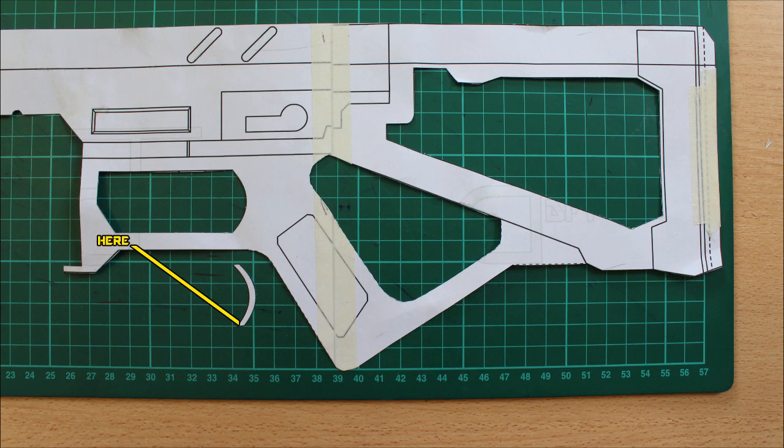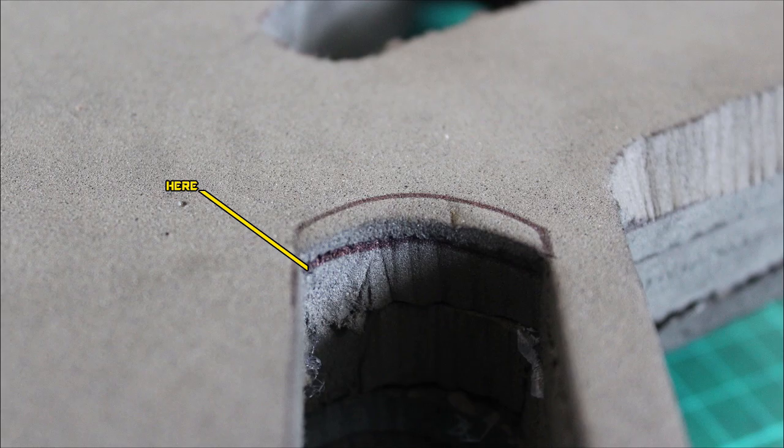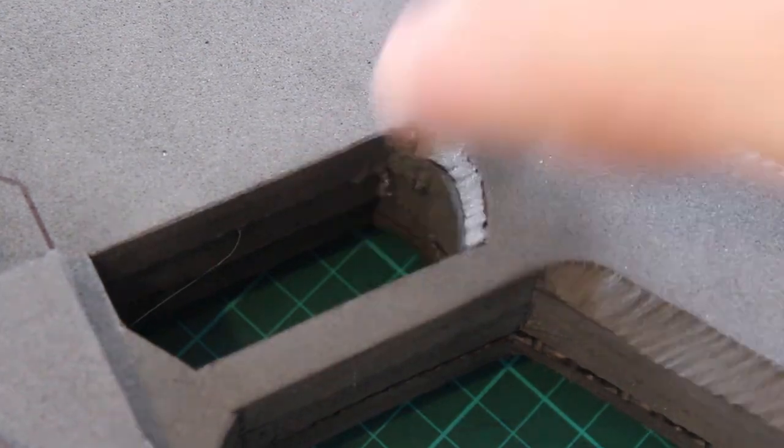But before we move on, we will do this tiny little piece. This is where your finger will wrap around to pull the trigger. If we don't put this mark in and bevel it out, it might be a bit awkward to hold because it will have a weird 90-degree angle where it should actually curve around. Simply follow the same technique — putting in that line, putting in the depth line, and beveling it off.